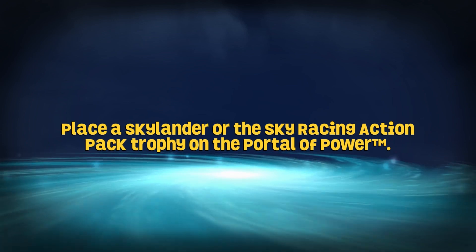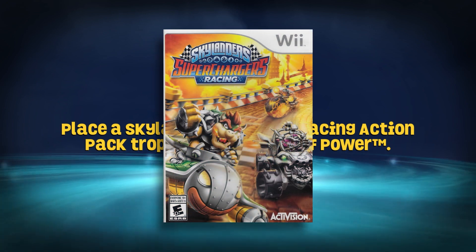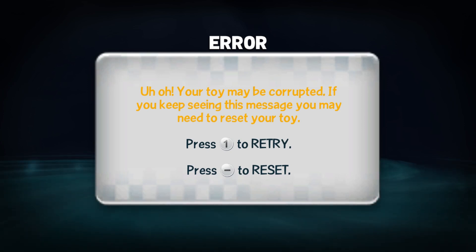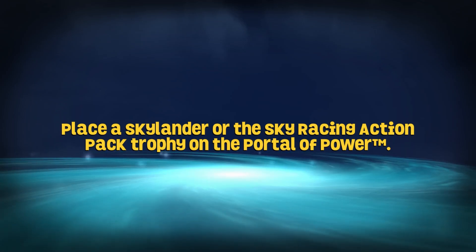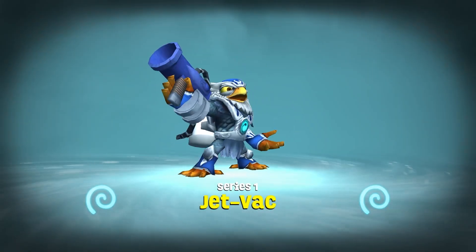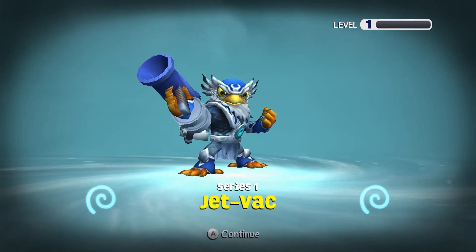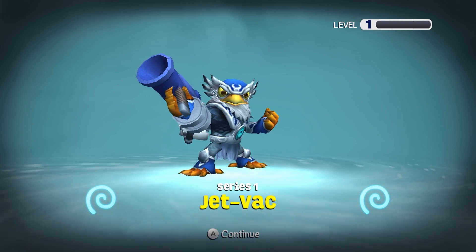Alright, so this is Method 4. Method 4 is Super Chargers Racing on the Wii, and I'm sure this method works on the 3DS version too, though I haven't tested it yet. When you put your corrupted Skylander on — in this case, Jetpack — it will say this toy has been corrupted. If you press Retry, the same message will pop up, but if you press Reset, it will reset him to level one. Keep in mind the previous three methods don't actually reset — they just fix what's wrong — but this method will actually reset the toy entirely.